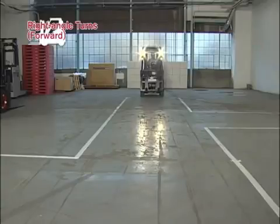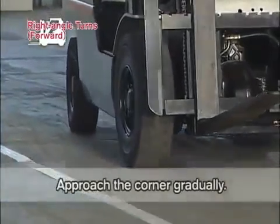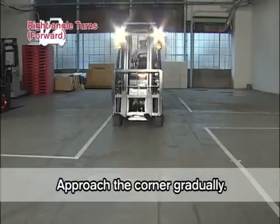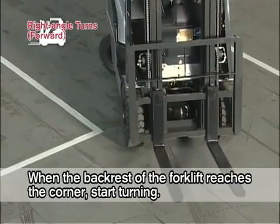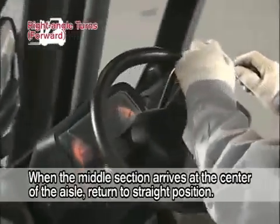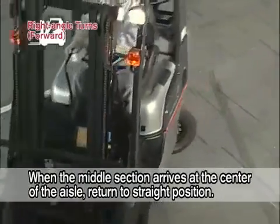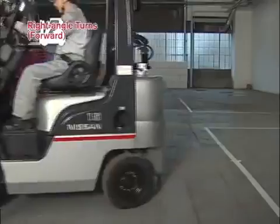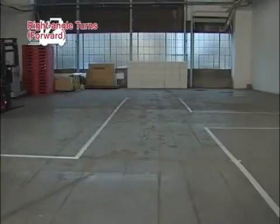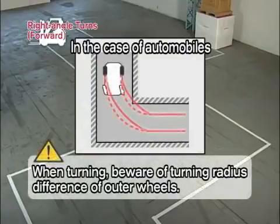Now to right angle turns. Drive forward to the center of the aisle and approach the corner gradually. When the backrest of the forklift reaches the corner, start turning the steering wheel. When the middle section of the forklift arrives at the center of the aisle you're entering, return the steering wheel quickly to the straight position. In addition, beware of the turning radius difference of the outer wheels, as it is different from automobiles.